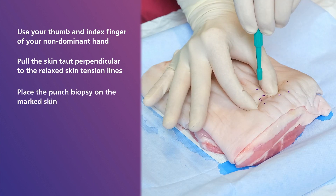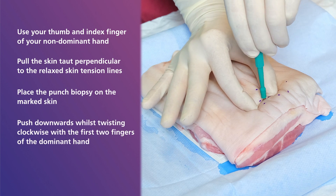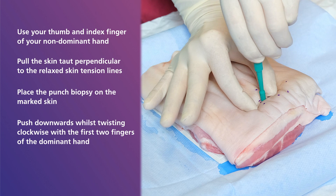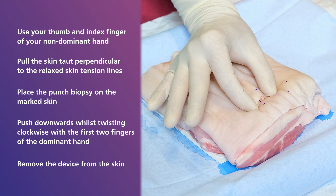Then proceed by placing the punch biopsy on the marked skin, pushing downwards whilst twisting clockwise with the first two fingers of the dominant hand. Then remove the device from the skin.